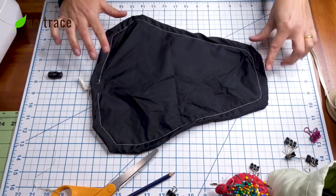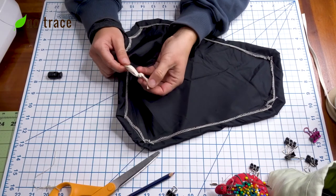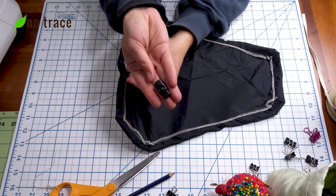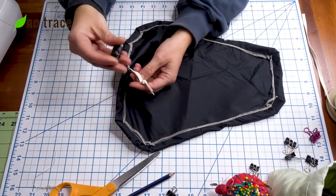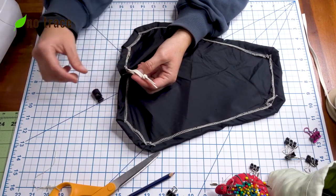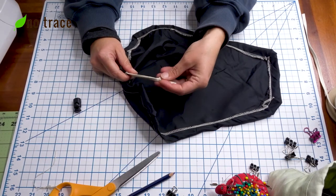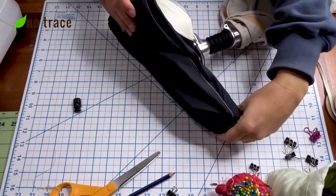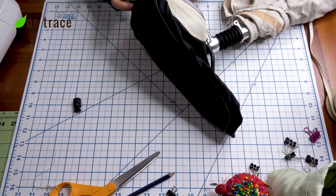Once it's all sewn up, you're going to want to either knot your elastic or sew it together with a zigzag stitch. If you have a drawstring stopper or cord lock, you could sew your elastic together and slide one on to use to tighten up your bike seat cover. For this cover I'm just going to put it on and then tighten it and tie a knot so that it's snug against the bike seat. Just wrap it onto your bike seat and then tug on the elastic until it's really secure all the way around.